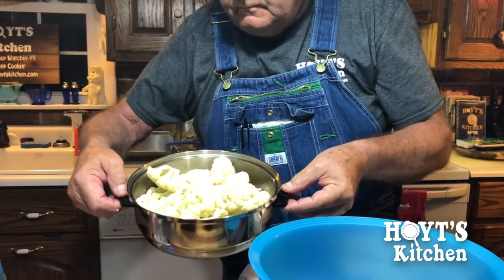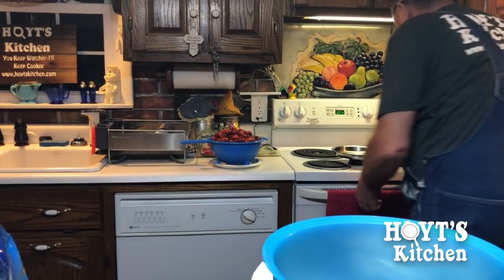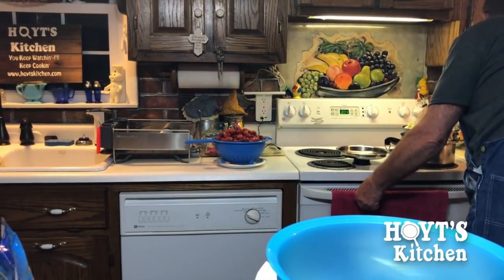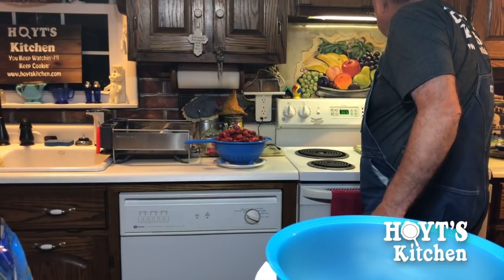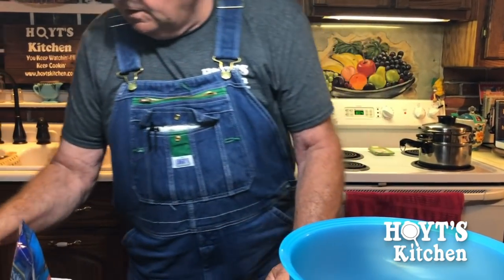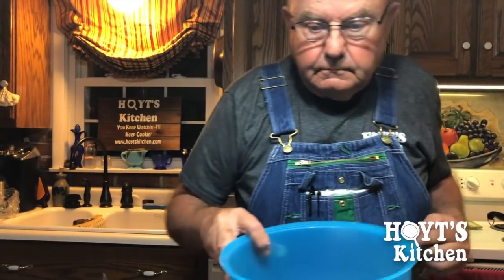Alright, we got boiling water over here. It says turn your oven on to 350. Alright, we got it on 350. Then we're going to — it says four tablespoons of heavy whipping cream.